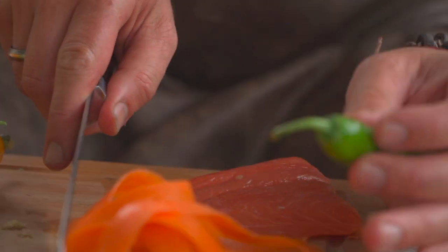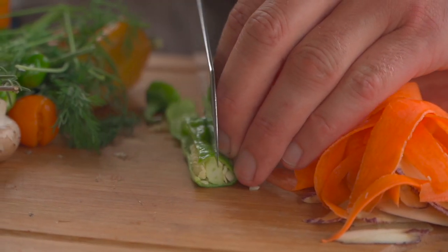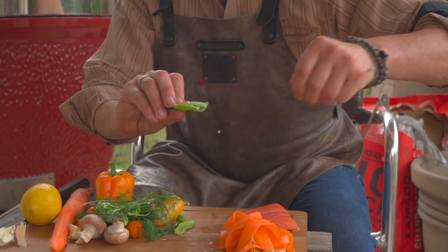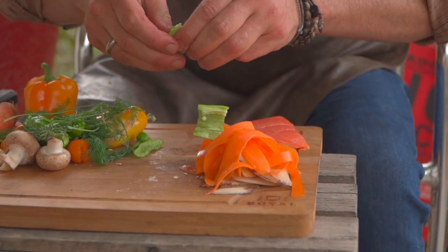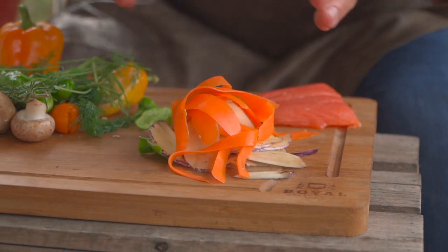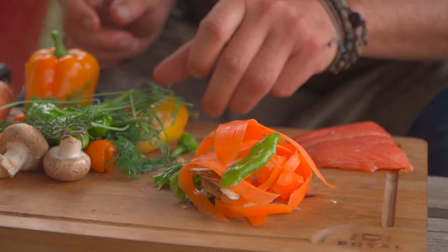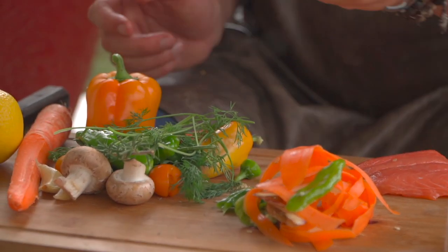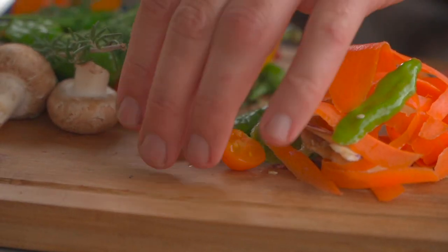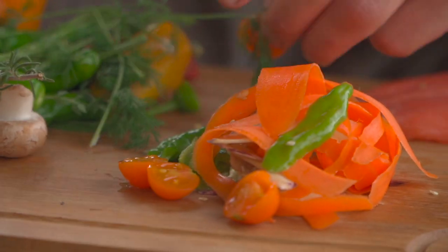When it comes to doing the shishito peppers, I'm gonna use my knife and just slice. If seeds offend you, take them out. I say eat like a local, but I get it. You can hand tear these if you want to. The idea is to make sure that everything, depending on its fiber, is gonna cook the same as everything else. The more fibrous it is, the thinner it has to be. These little wonderful tomatoes will just slice in half so we can get some of that juice out of them and they'll help create the sauce.